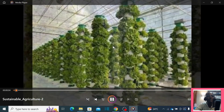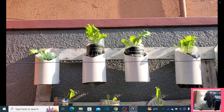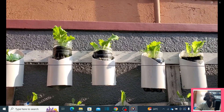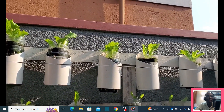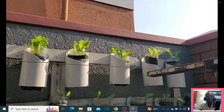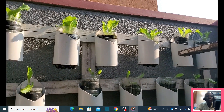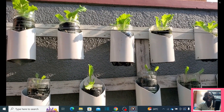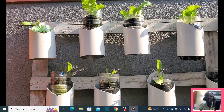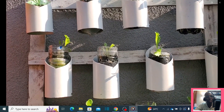Today we are going to talk about the concept of sustainable farming based on the hydroponic system. Sustainability requires that you use the available resources. Here we are using wasted or used water bottles, and as you can see we are growing our lettuce. Sustainability means we have to find materials that are readily available in the environment.